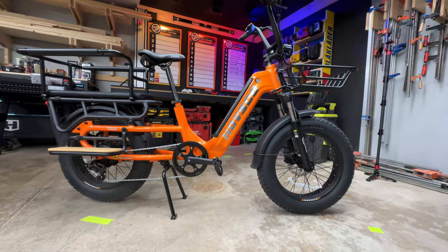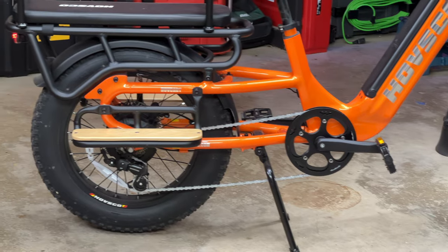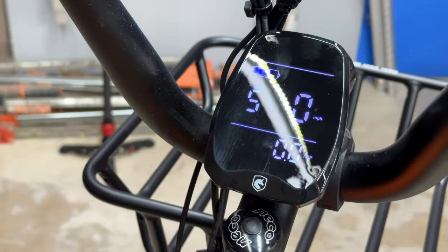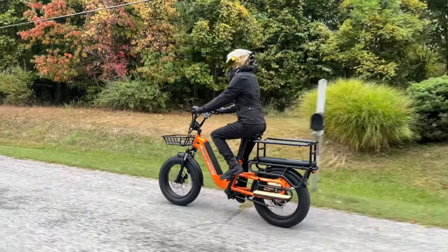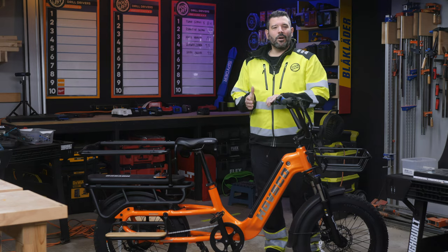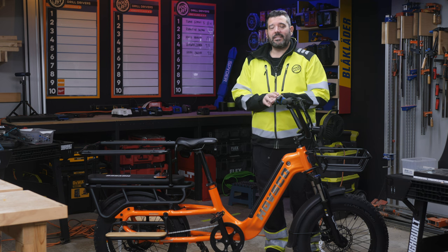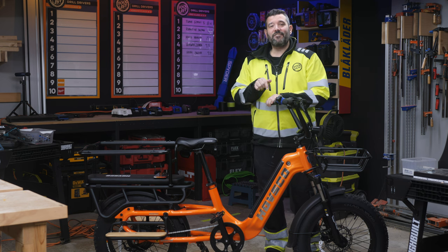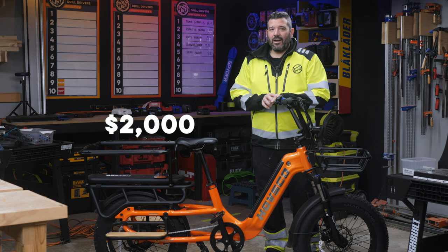This is the HOVSCO HOVKART. It's a front suspension, fat tire cargo bike with a 750-watt rear hub motor, a 48-volt, 15-amp-hour battery, a claimed top speed of 28 miles an hour, and a range of up to 60 miles, presumably with a lot of pedaling. A cargo bike is designed for moving you and a lot of other things wherever you need to go, and this one is very versatile. You can get your own for around $2,000 today — always check the website for the latest price.